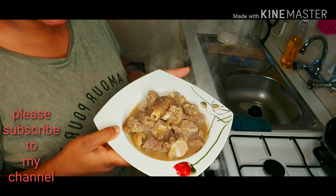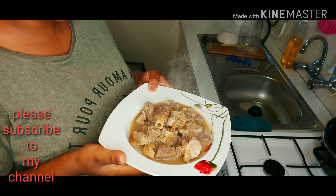So guys, this is the end result. This is how my pepper soup looks like. I'll be enjoying this with my white rice.